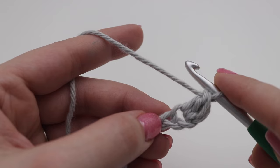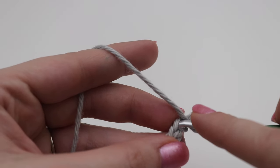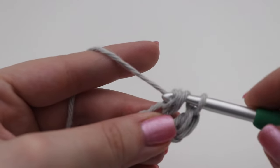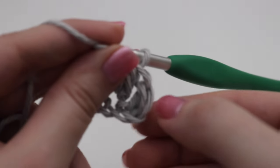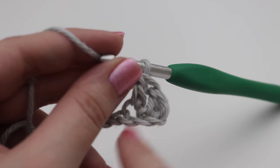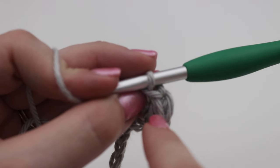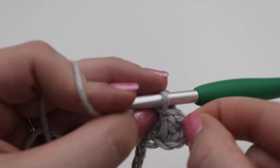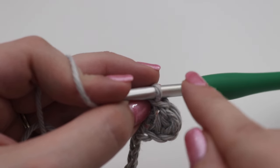Make one double crochet in each of the chains across. If you are a true beginner and have difficulties lining up the sides of your projects, I highly recommend getting a stitch marker and putting it into the top of the very first double crochet you made. You can see the little V on top — insert your stitch marker right there so you know the end of the row, you don't skip that stitch, and your ends will be nice and straight.